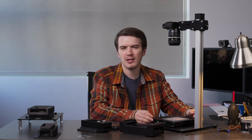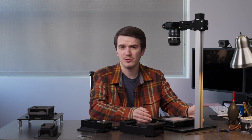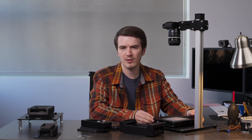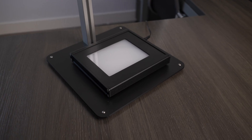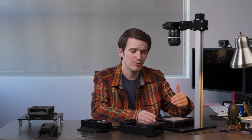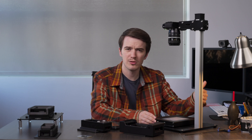Whether you're new to Negative Supply or you've been watching our videos for a while, and whether or not you actually own and use our products, you probably know our products are built to very high quality standards. The 4x5 LightSource Pro is absolutely no exception. This product features an entire exterior metal build — mostly aluminum — all powder coated black. These are durable, full metal construction light sources built to stand the test of time for heavy enthusiast, hobbyist, or professional use for years to come.